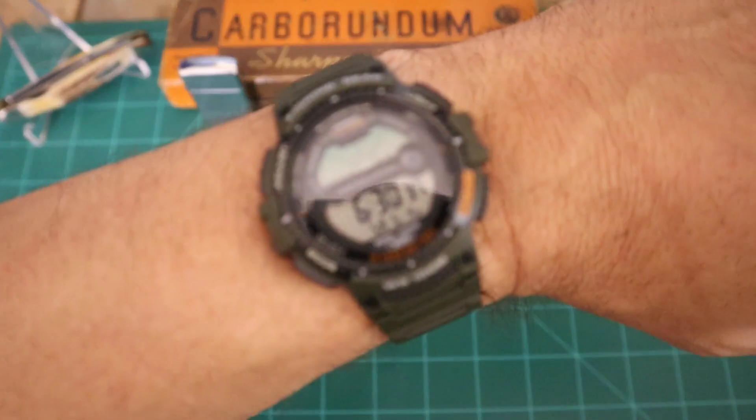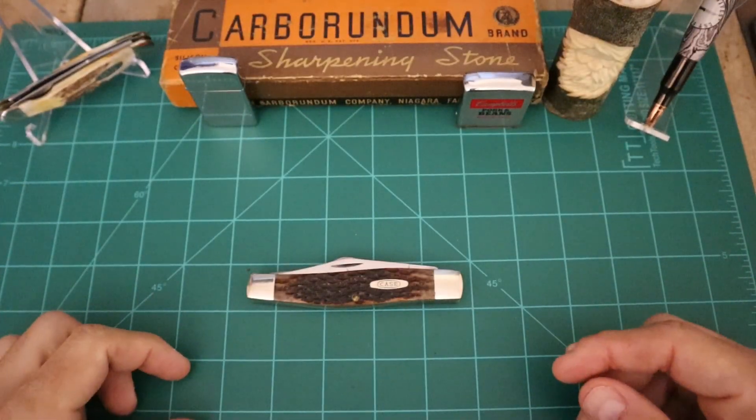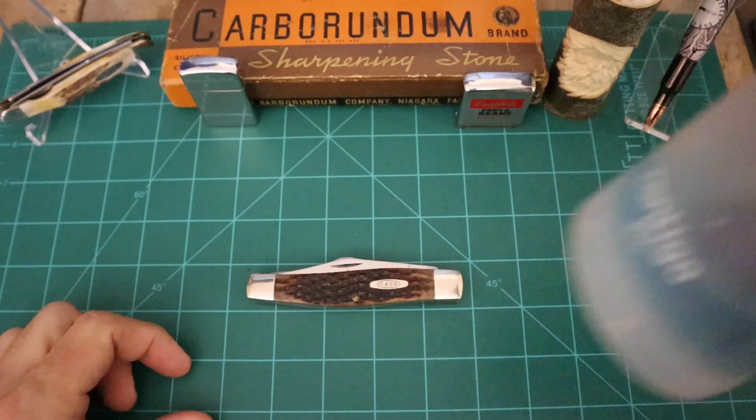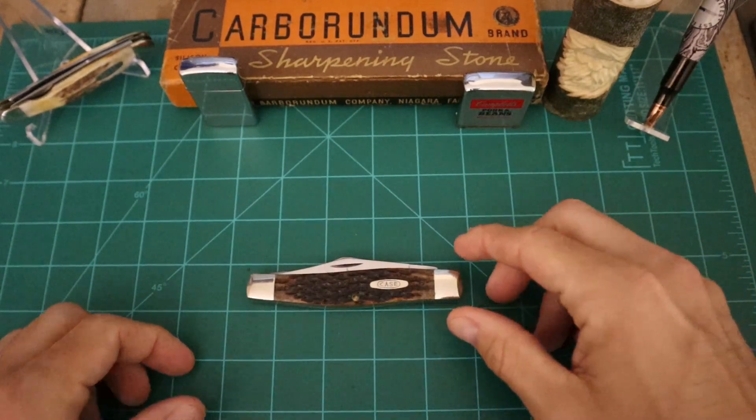It's 6:30 in the morning here on Saturday. I've got some chores done for the day, so I figured I'd do my Stockman Stampede video before I go to the gym. I've got my pre-workout about done, and we're going to go lift some weights.